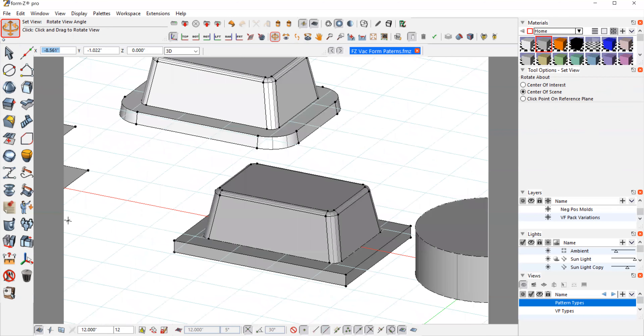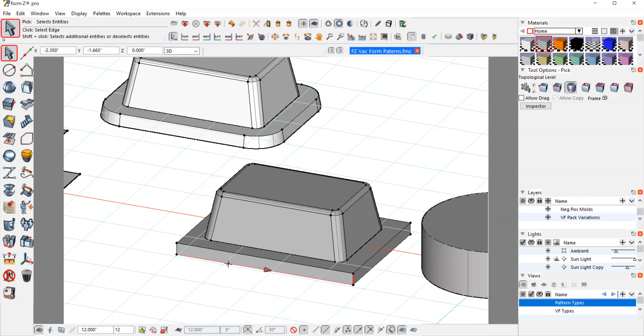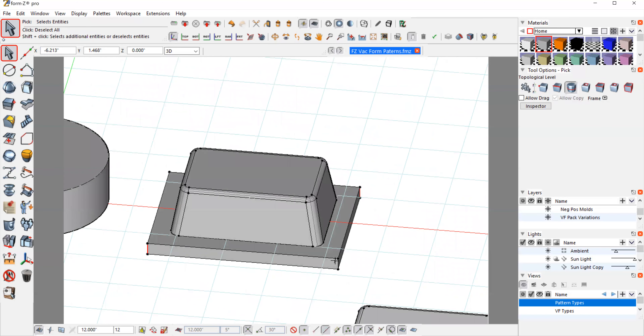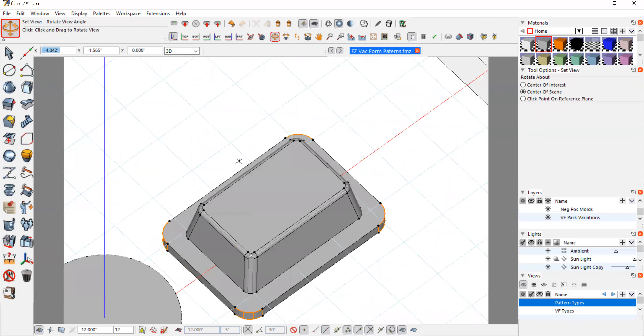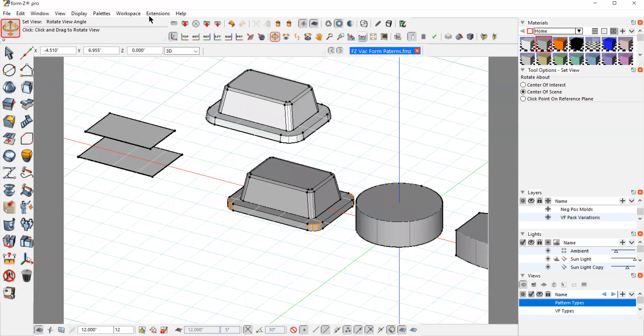These corners down here I am going to round as well. They're a little less important, but it will help keep the material from webbing. Since it isn't really part of our final part, I'll make these pretty generous — about three-eighths. So it's a little different from this other part I have here, but it'll work well.